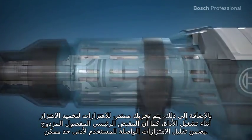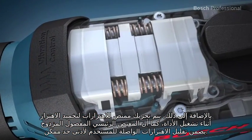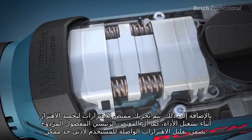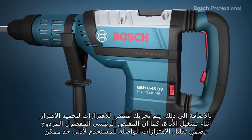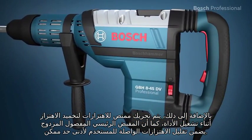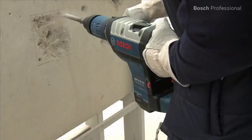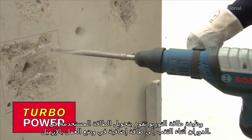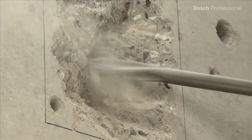In addition to this, a vibration absorber that counteracts the vibration is set in motion during tool operation, and the double decoupled main handle ensures that as little vibration as possible gets through to the user. The turbo power function uses the energy used for rotation during drilling to deliver extra power in chiseling mode.